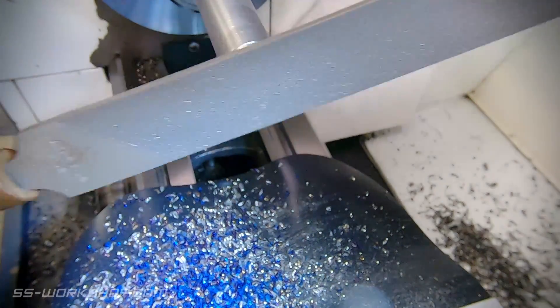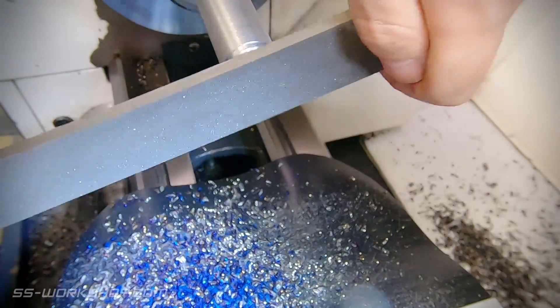To finish the shape I use the lay file and then some memory cloth, then I'll part off the material for this part.